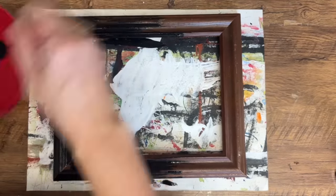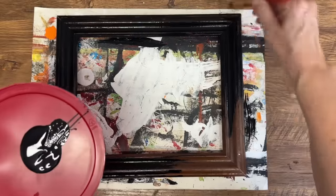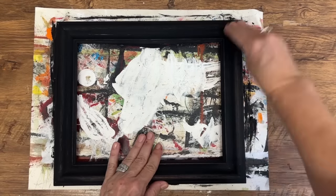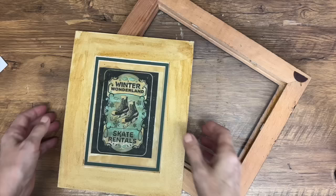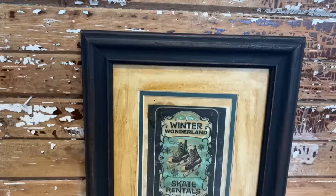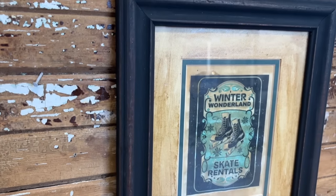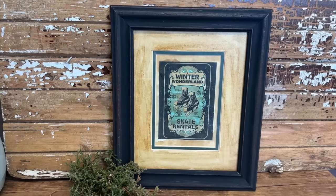After I did the coffee stain on the mat I kind of regretted it — sometimes I just make things more difficult than they have to be. I probably didn't need to coffee stain it; it would have looked nice just in the frame with the print. But hang tight — you'll see what it looks like in the end. I decided to also paint the frame and give it a black rustic feel, so I went in with some black chalk paint over the entire frame. Once it was completely dry I went in with 80-grit sandpaper and sanded the whole frame here and there to give it that rustic, primitive feel.